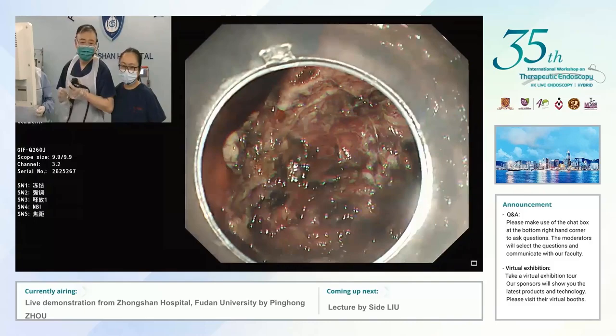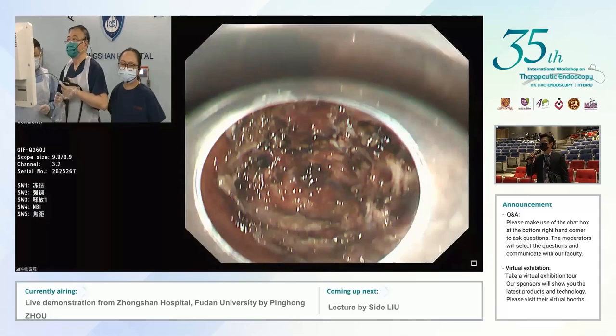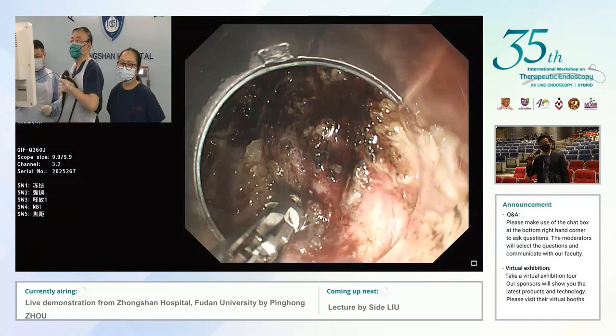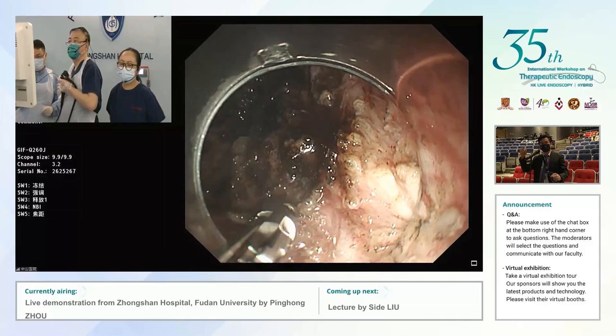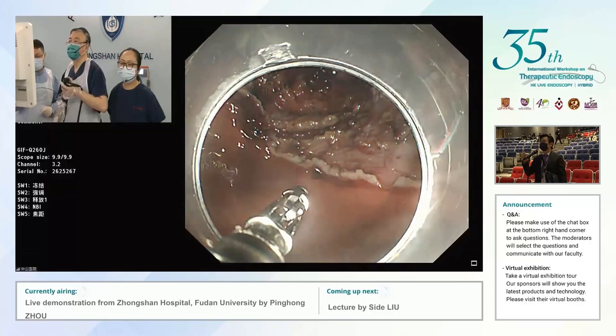Hi Ping Hong! I can see this is a very difficult lesion. For this big defect, we would try to use the over-stitch, but clip and loop is also a very safe method — I fully agree with Professor Chow. The X-Tag is difficult because you only have four tags and can probably only close one to two centimeters. For this big defect you may need multiple. So over-stitch or clip and loop may be a better choice.